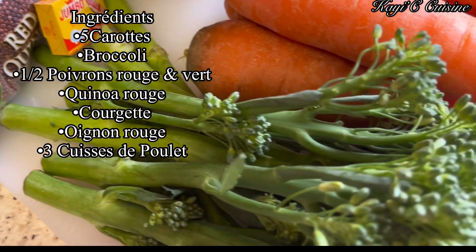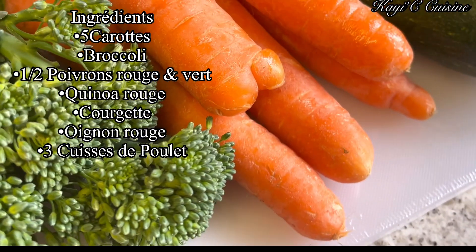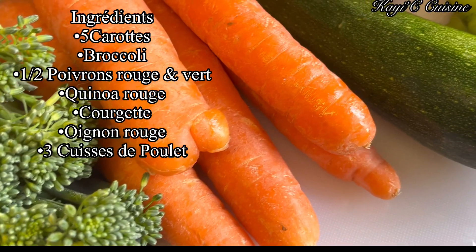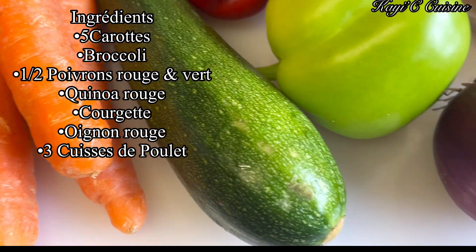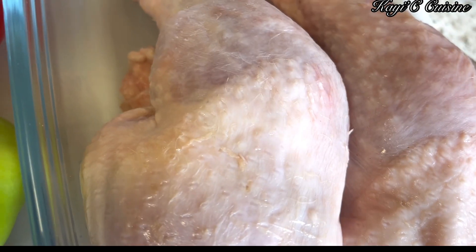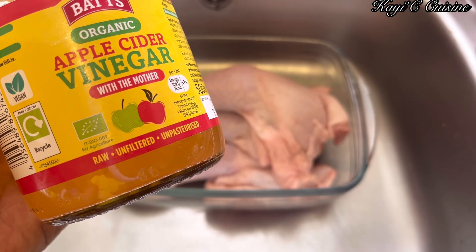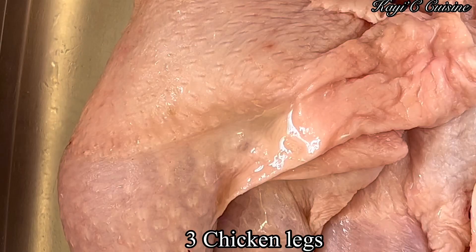These are the ingredients we're going to need for today's recipe: five carrots, broccoli, half red and green bell peppers, red quinoa, one courgette, and we're going to need as well red onions and some chicken.